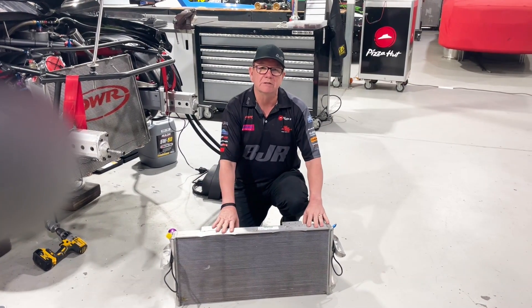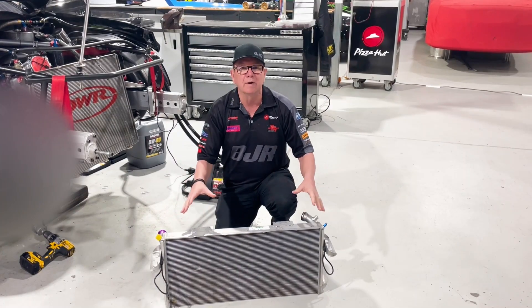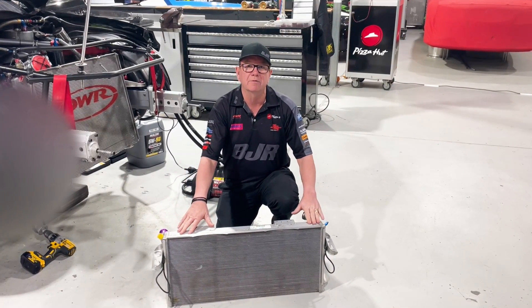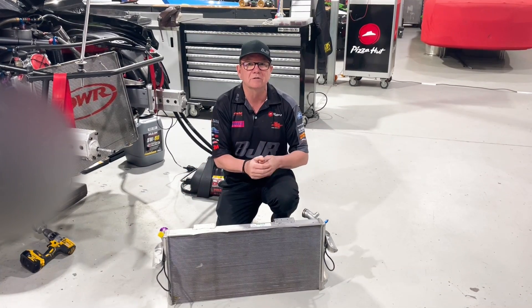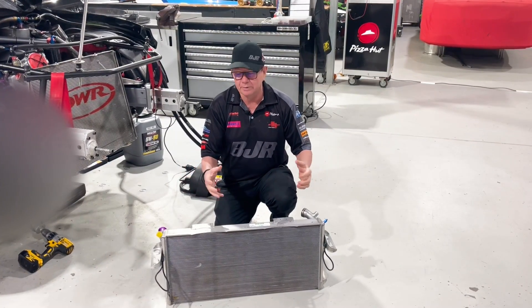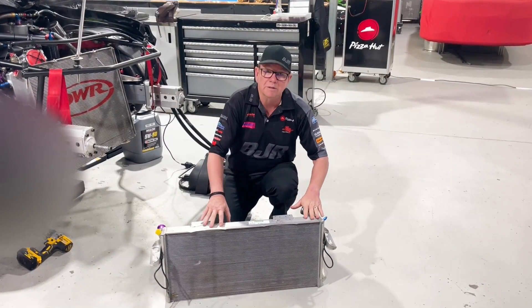We would replace this up to three times in the season, so when we went to Darwin and prior to Bathurst, we'd put a new radiator in it. The idea is to run around 80 degrees. Somewhere like Darwin, in traffic it could get as high as 105, but traditionally it would run around 85 or 90 — so this is what the ZB looked like.